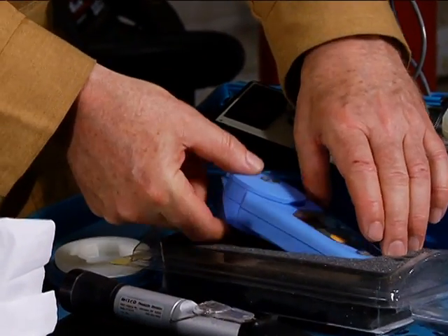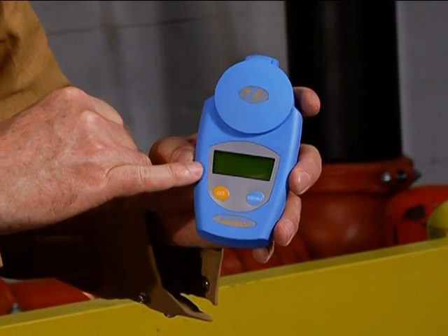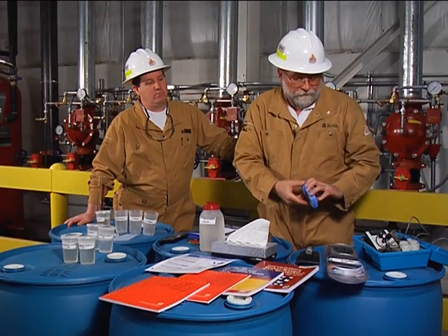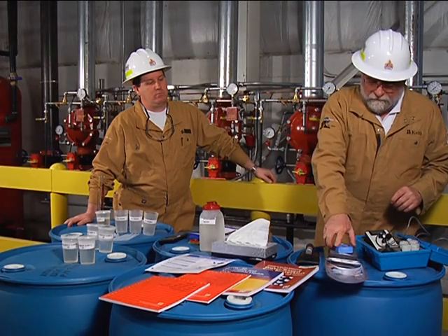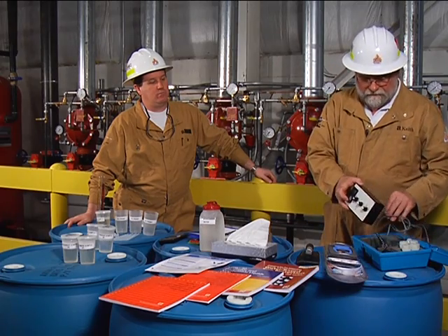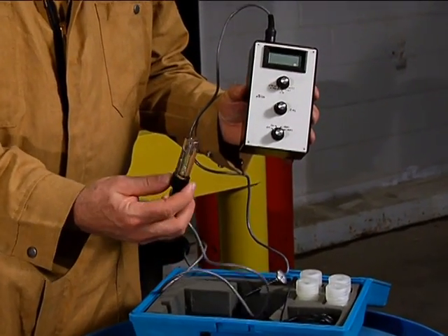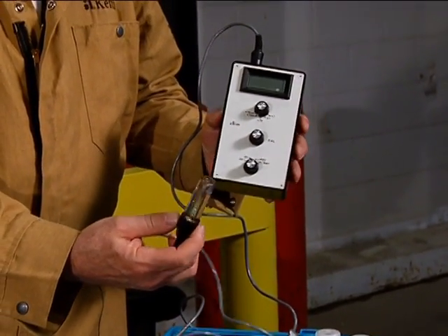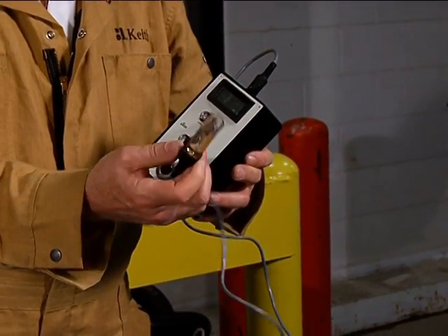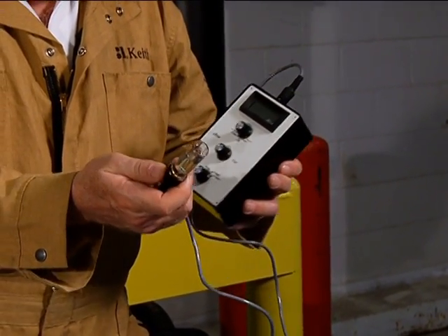The second instrument is also a refractometer, but it gives you a digital readout, so it's very easy to use and user friendly. The next type of instrument we're going to demonstrate is a conductivity meter. A conductivity meter has a probe, and we're measuring electrical conductance between the two probes — similar to a pH meter of sorts.